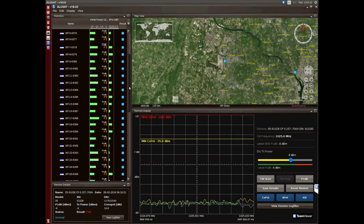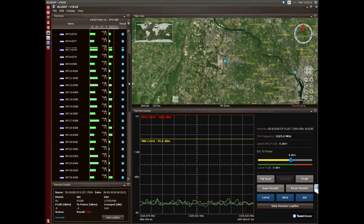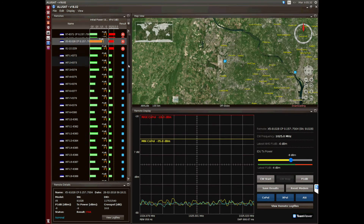Once the VSATs are deployed, the VSAT network is monitored from the NOC. Alusat enables the NOC operators to revalidate the remote.